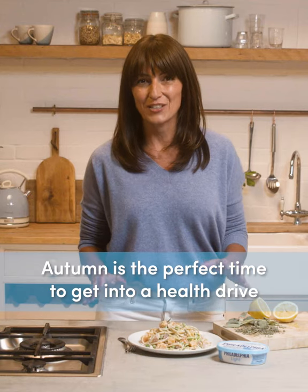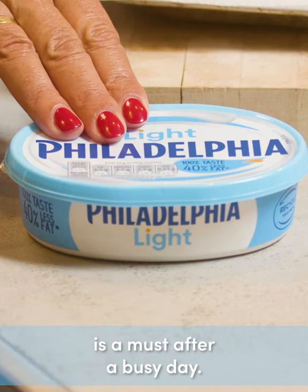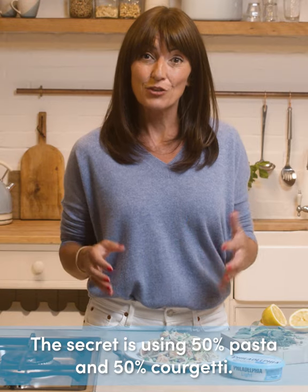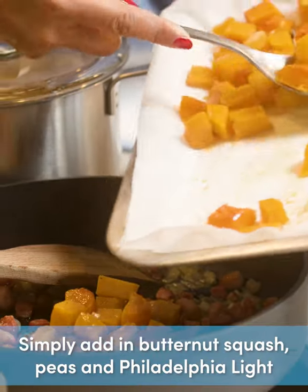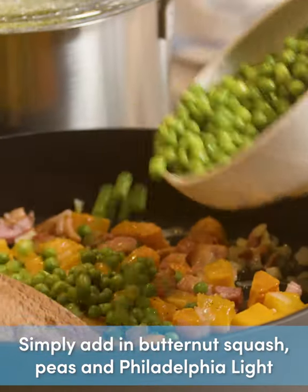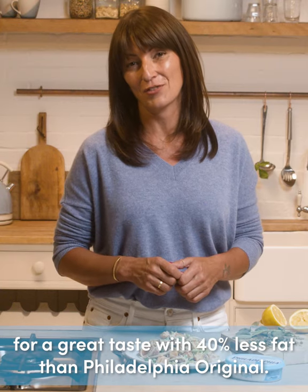Autumn is the perfect time to get into a health drive, and this pasta recipe using Philadelphia Light is a must after a busy day. The secret is using 50% pasta and 50% courgette. Simply add in butternut squash, peas, and Philadelphia Light for a great taste with 40% less fat than Philadelphia Original.